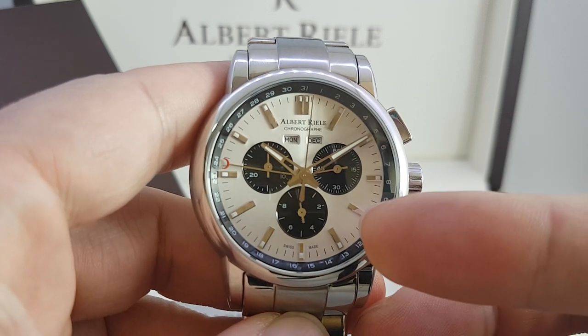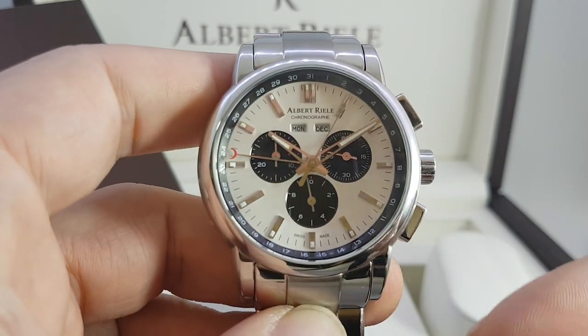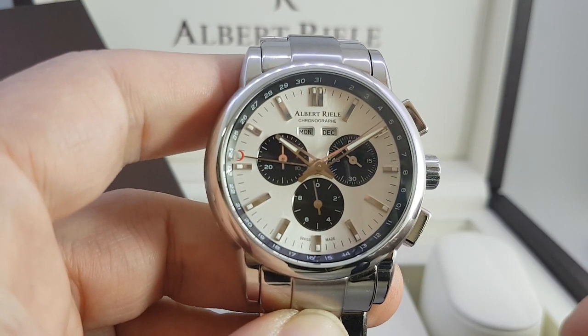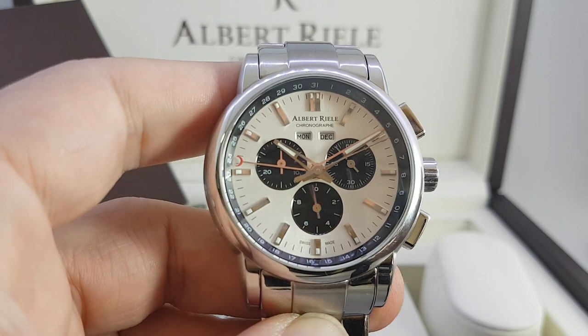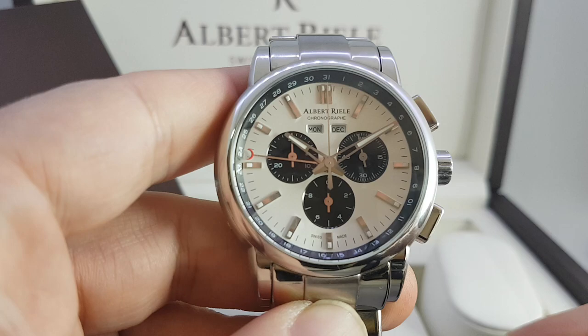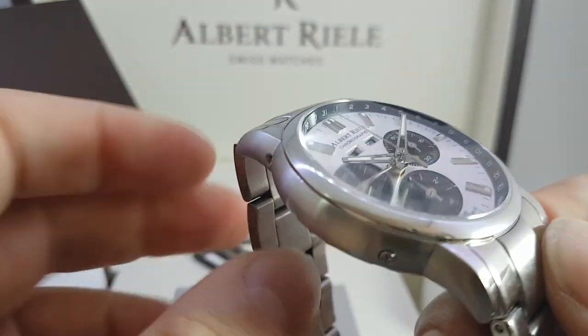You've got your stopwatch running tenths of a second, seconds and minutes, and then you've got your calendar which has a date pointer pointing to 24 right now, with the crescent, and then day and month. Quartz is ideal for such a complex watch because you can pick it up and it's already set to the right time and date.